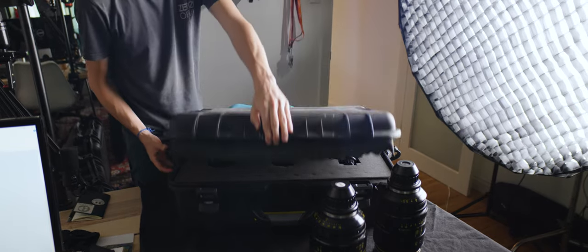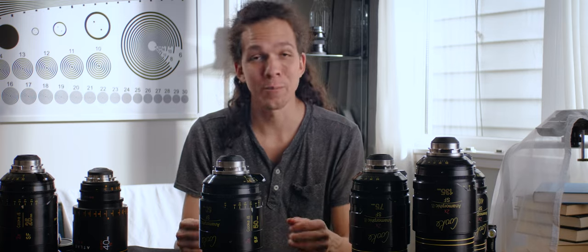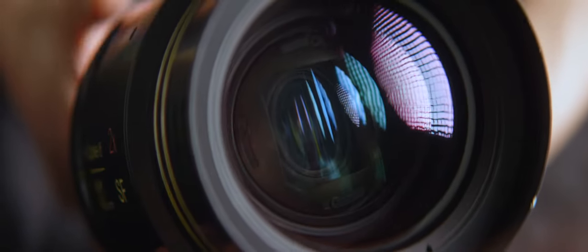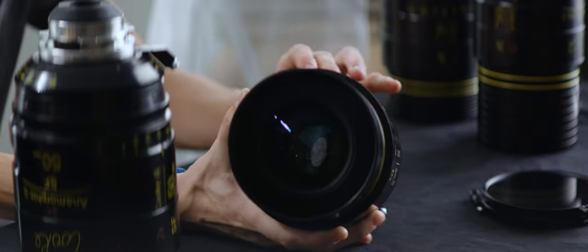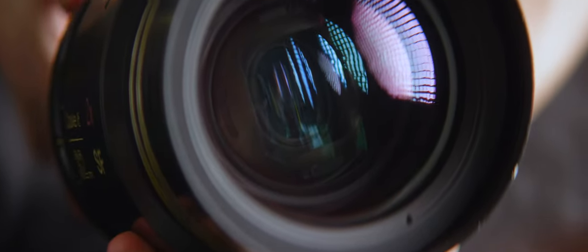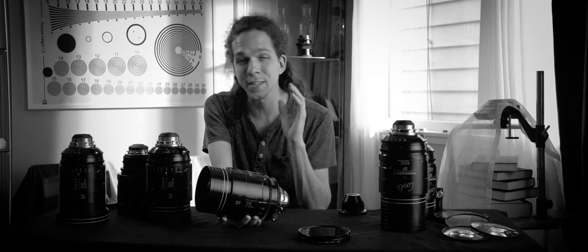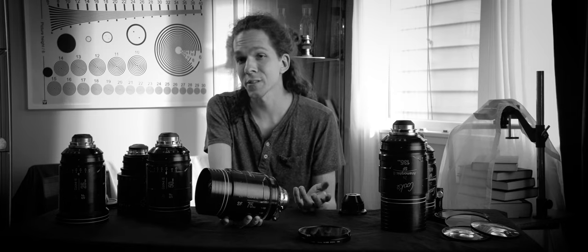It's a very large set — seven lenses, which is unusual for anamorphics. They come in two large cases with three lenses each, and the 135mm comes separately. Classic 2x squeeze factor. Looking inside you can see the element travel; minimum focus is around three feet for the entire set, some slightly closer, some slightly further. It appears to be a front-focusing design, though I did no research prior to shooting this video — these are literally first-hand impressions.